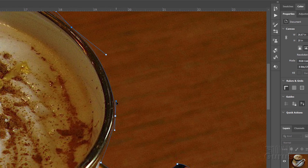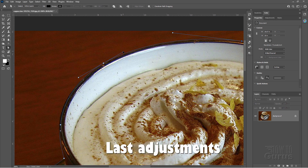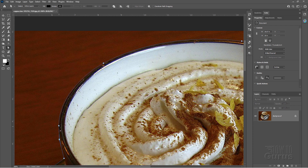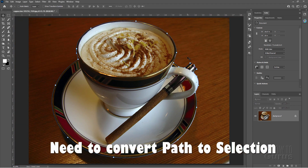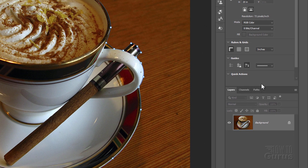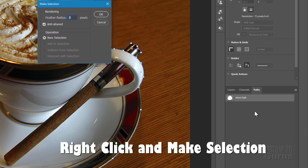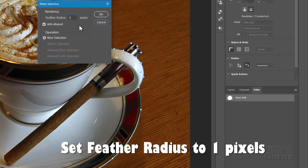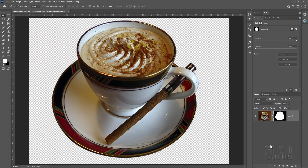That's looking pretty good right in here. Let's go ahead and fit screen. Now we need to convert this path into a selection and use that to create our layer mask. Go up to our Move Tool and then choose the Paths tab. Here's our working path — right click, Make Selection. I'll give the feather radius just one pixel to soften that edge up a little bit. There's our selection. Let's go back to Layers and hit the Layer Mask button. There's our layer mask made using the Pen Tool.